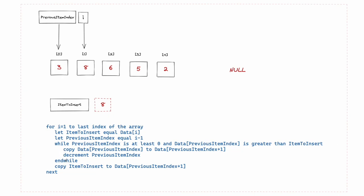Since the while loop condition is false, we don't execute the code inside. Instead we go to the next line: copy item to insert to data at previous item index plus one. Item to insert is 8, previous item index is 0, so plus one is position one — we're copying 8 there. There's already an 8 there, so nothing visually changes. This is the case where the elements are already in order — no swap needed.